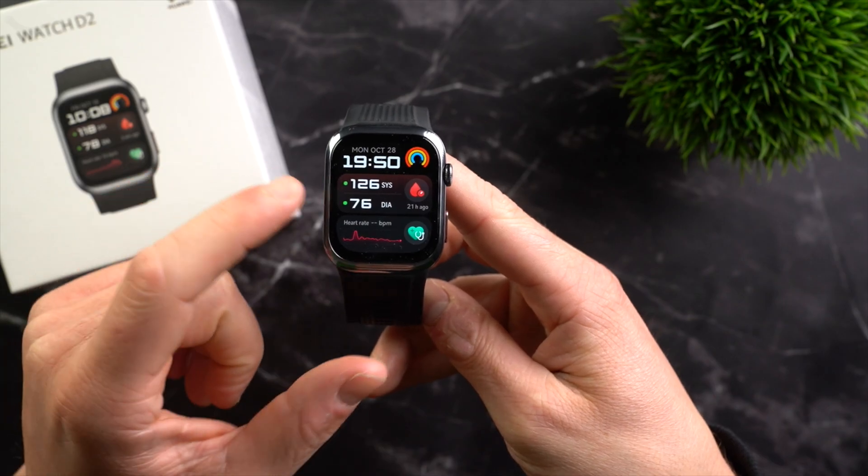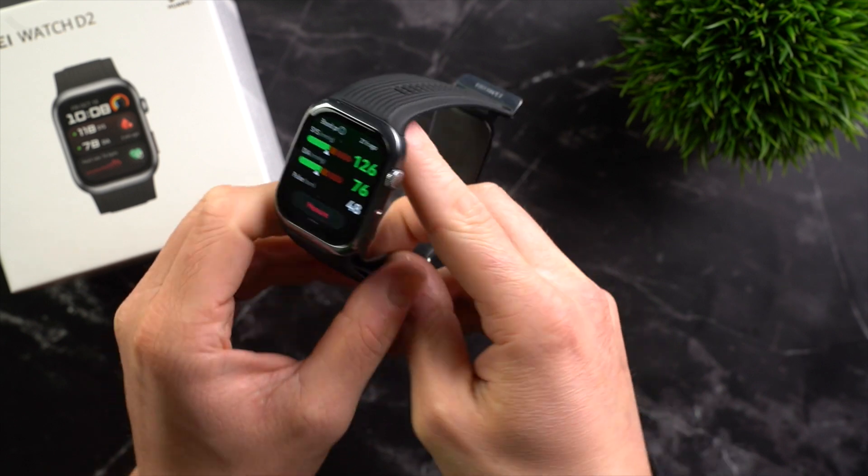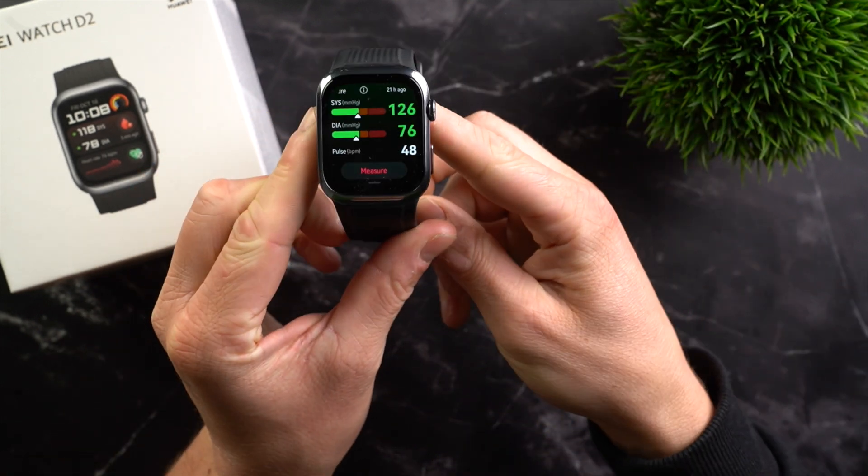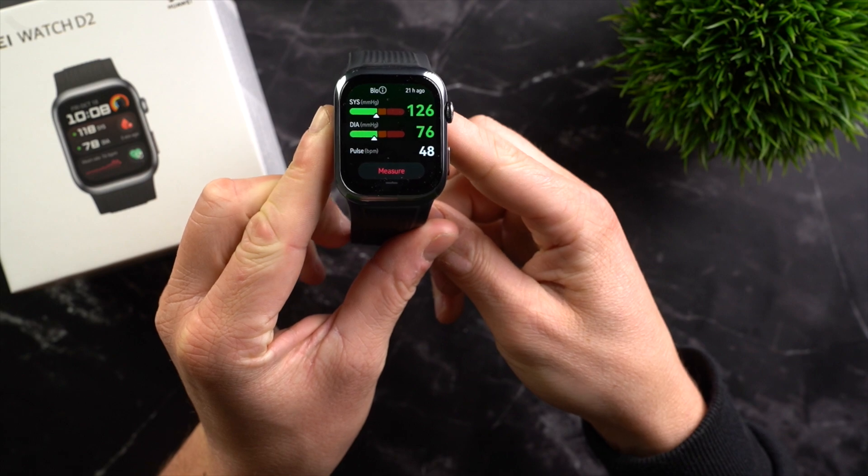This watch can measure blood pressure directly at the wrist. This is the new Huawei Watch D2 — a smartwatch with a built-in air cushion in the strap that inflates to measure blood pressure. At least that's the theory. In today's video you will find out how accurate this type of blood pressure measurement actually is, what else the Huawei Watch D2 has to offer, and for whom it is the right choice.